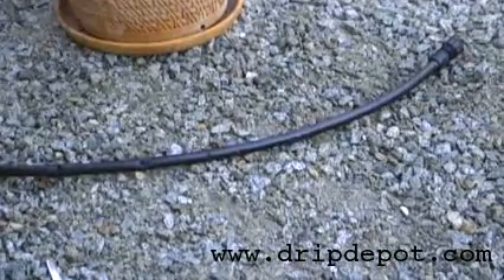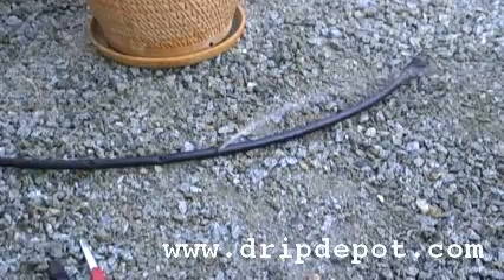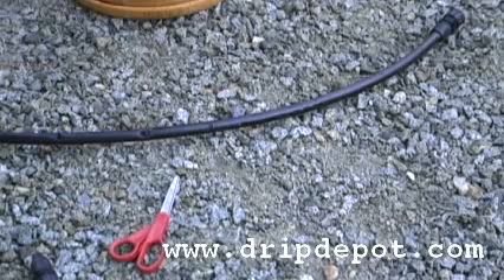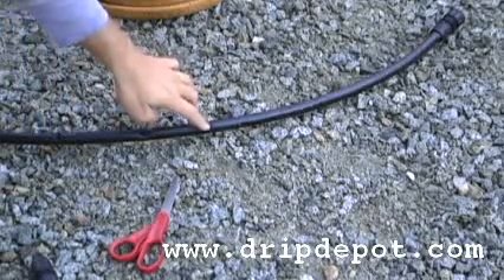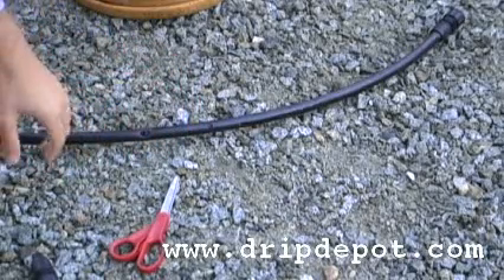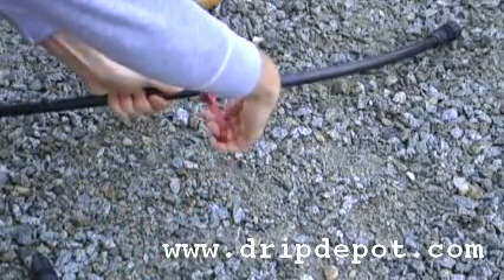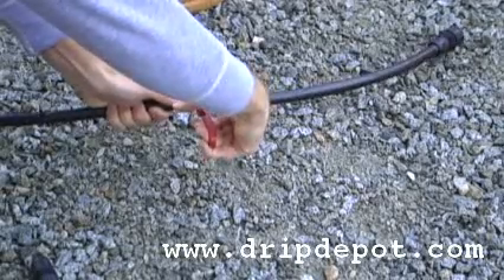This video shows how to repair a damaged section of half inch tubing. First, when repairing your half inch tubing, you want to make sure that the water is turned off. Once the water is turned off, you want to cut out the damaged area of your half inch tubing, making sure that you have nice clean cuts on the two ends of your good half inch tubing.